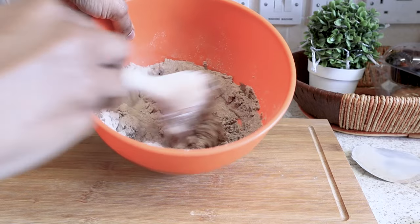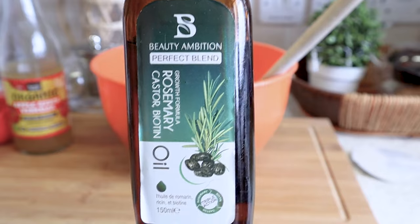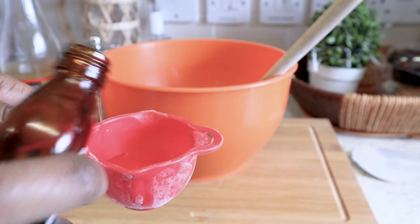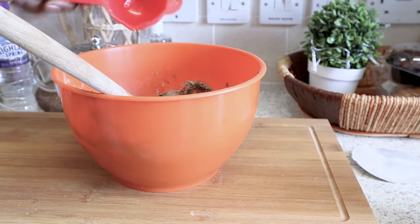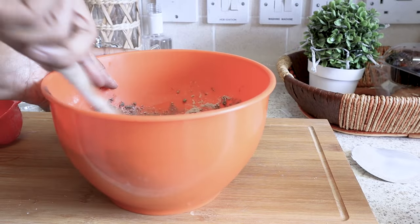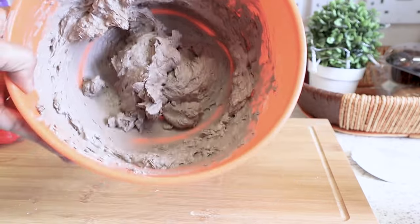So that means I'm either going to have to put some more water in there or some more apple cider vinegar. I'm just adding my rosemary oil — rosemary oil is excellent for hair thinning and hair loss. I'm adding a little bit more water just to make sure the mixture turns into a paste. And that's what we have — a clay-looking paste.